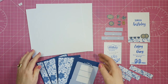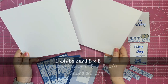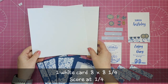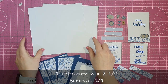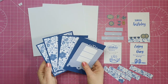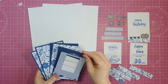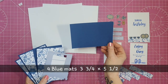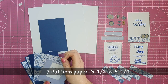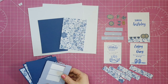For our screen fold card you will need two white card sheets. One measures 8 by 8, the other 8 by 8 and a quarter and you'll score that one at quarter of an inch. I also have four blue panels and three patterned paper panels.